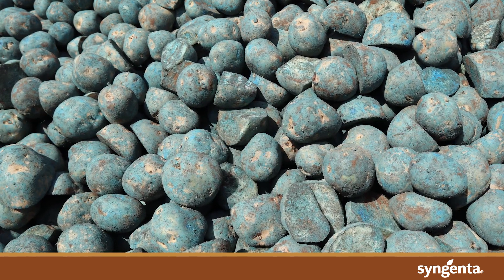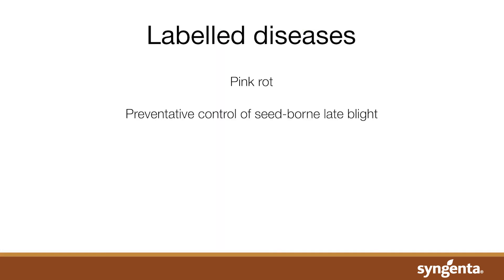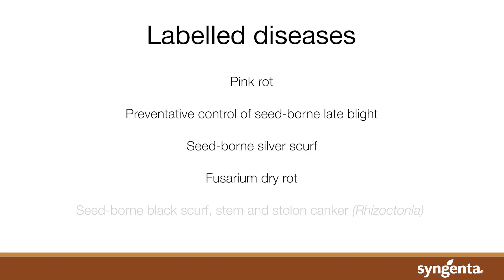It provides protection against all key seed-borne diseases including suppression of pink rot, preventative control of seed-borne late blight, seed-borne silver scurf, Fusarium dry rot, and seed-borne black scurf, stem, and stolon cankers.